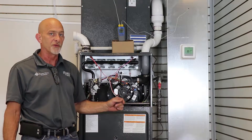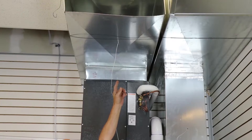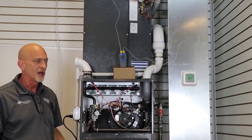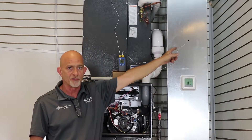First, put one probe in our supply. We should be a minimum of 18 inches away from our plenum, not in direct line of sight of the heat exchanger. Then we also want to put our other temperature probe in our return to measure our return air.